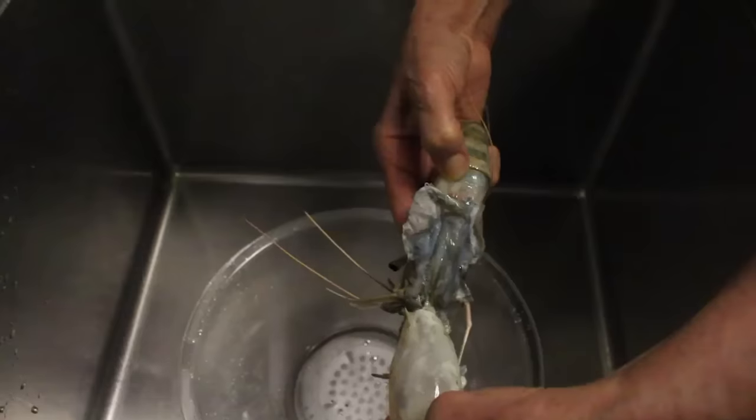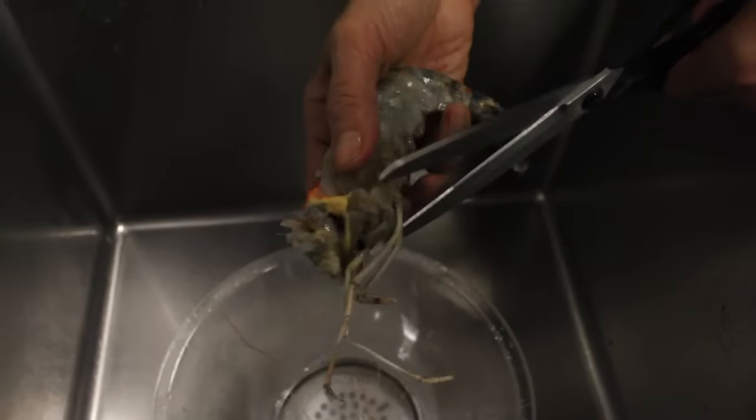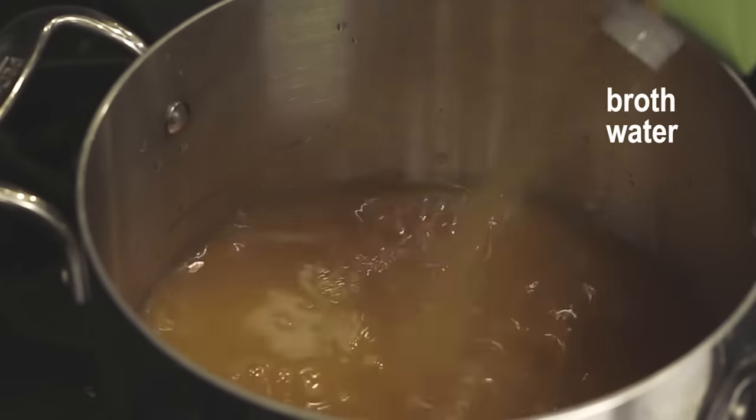Take the shells off the prawns. Cut off most of the heads, shells, and legs. Take all the black-looking stuff off, but be sure to save all the tomalley — that's the orange-yellow-looking substance in the body cavity near the head. Once you finish all the prep, it doesn't take long to make the soup — five to ten minutes at the most.